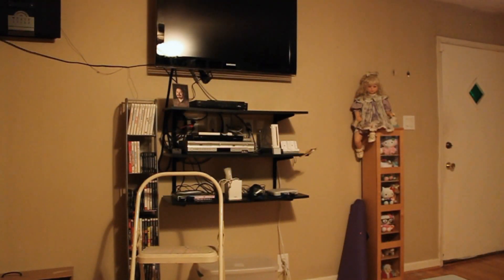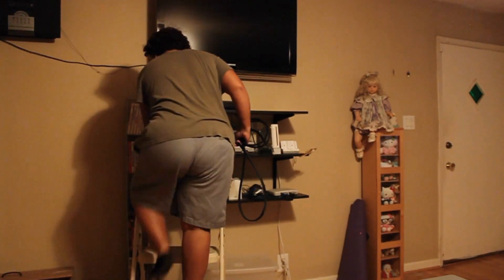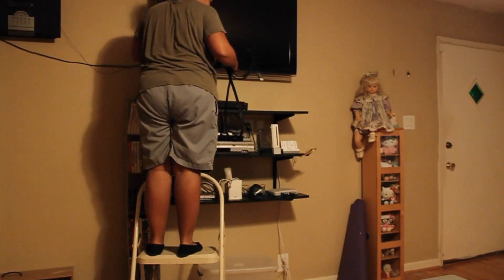Give me a second while I change the camera. Okay, we're back. Before I even move the system over there, I'm going to go ahead and do the HDMI cable because it requires me lifting my TV, and I prefer not to have stuff in the way as possible. A joy of being short —